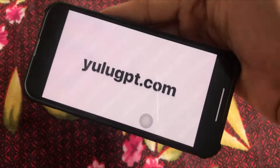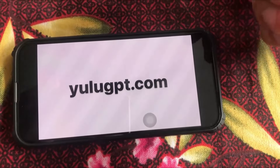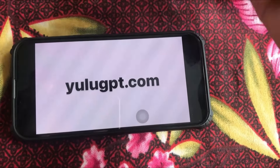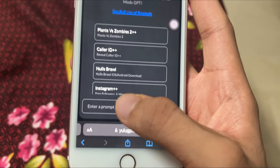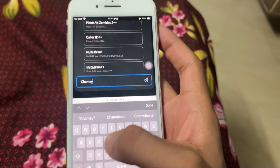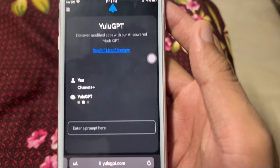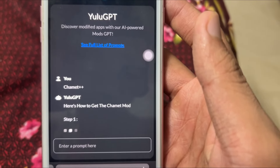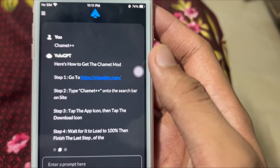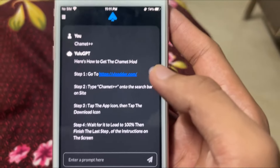To install Jamit Plus Plus, go to the website ulogpd.com where you can install mod applications for free. You'll get multiple mod applications and detailed steps on how to set them up on your iOS device. Just enter the app name — type 'Jamit Plus Plus' — and the website will provide a detailed tutorial on how to install the Jamit mod application for absolutely free.